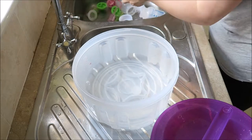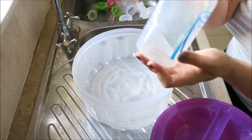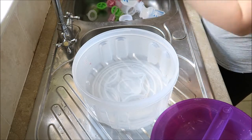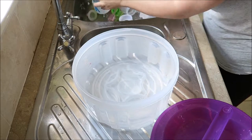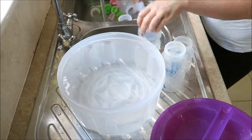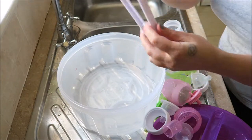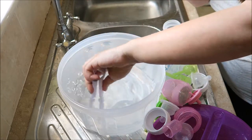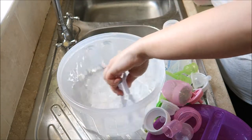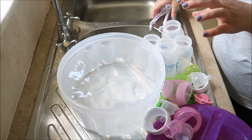We're actually using the Dr. Brown's bottles which are really good for trapped wind and colic and all that good stuff. So I'm just going to quickly rinse through these again. Now they are rinsed out, I tend to use the little tongs and just give it a bit of a stir — which you don't need to, but I like to do that anyway. And then it is ready to go, as simple as that.